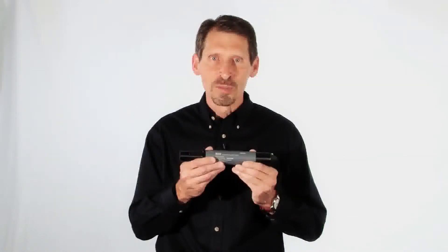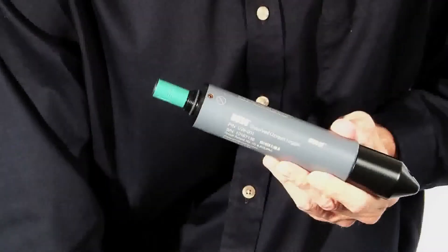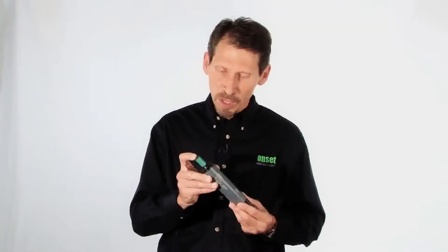Hi, my name is Paul Gannett, and I'm going to give you a quick overview of our Hobo Dissolved Oxygen Logger. This logger measures dissolved oxygen and temperature, and features the RDO Basic Sensor technology. This sensor is an optical DO sensor which provides long-lasting calibration and requires minimal maintenance.